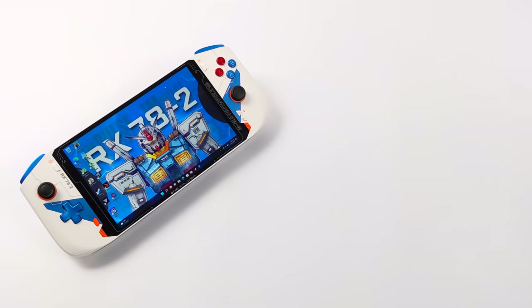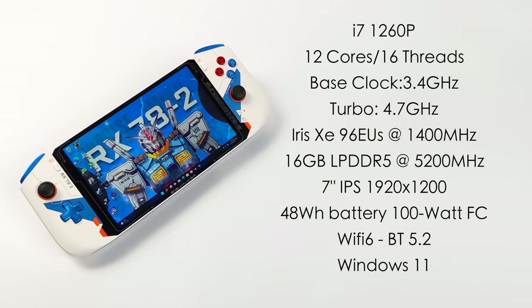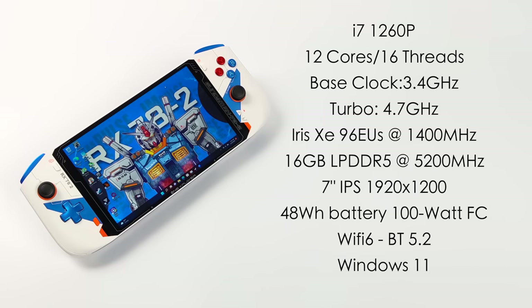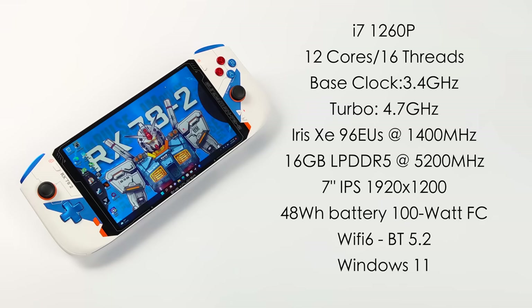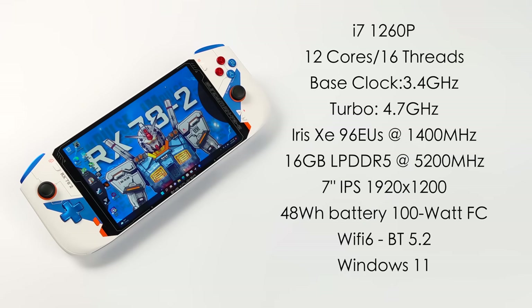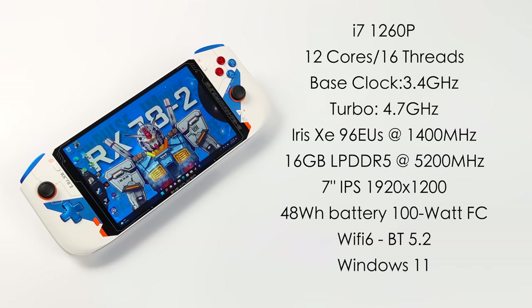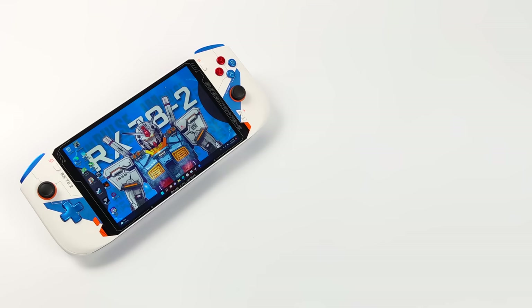When it comes to CPU performance, this is the most powerful CPU we've ever seen in an x86 handheld. This is the i7-1260p — it's an Intel Alder Lake CPU with 12 cores and 16 threads. Base clock of 3.4 gigahertz with a turbo up to 4.7. For the GPU, we've got the Iris Xe with 96 execution units up to 1400 megahertz. We've got 16 gigabytes of LPDDR5 RAM running at 5200 megahertz, a 7 inch IPS display at 1920 by 1200, a 48 watt-hour battery with 100 watt fast charging, Wi-Fi 6, Bluetooth 5.2, and it comes pre-installed with Windows 11.